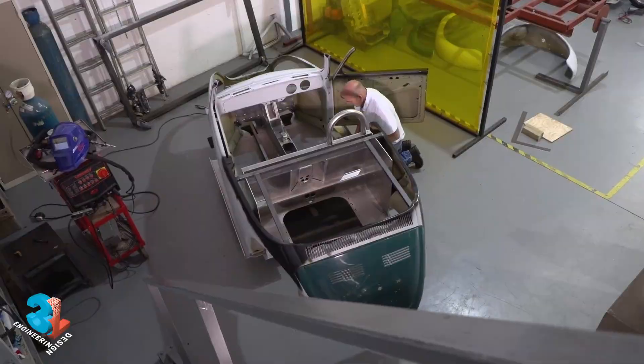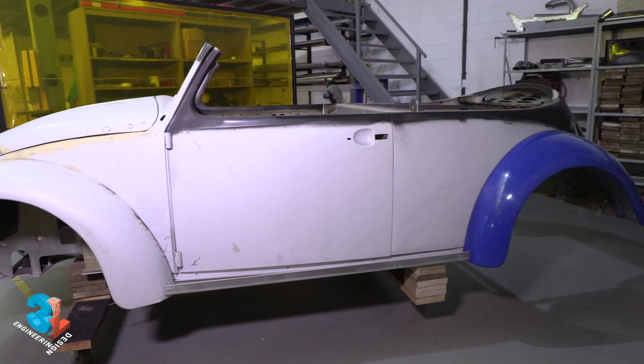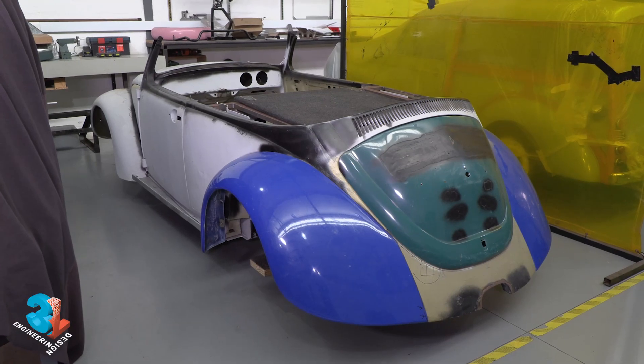Jean got out his tape measure and marker pen, and we soon had a body ready for Kubis' deft touch in the body shop. I can't wait to bring you that episode.